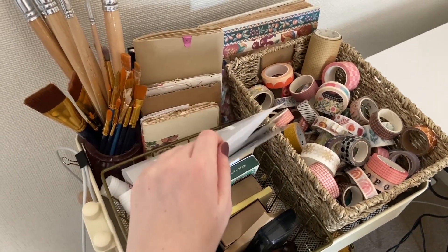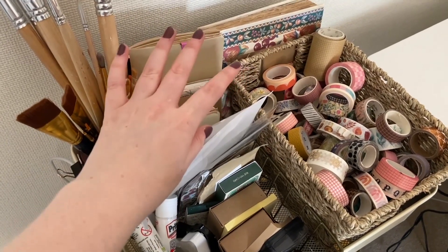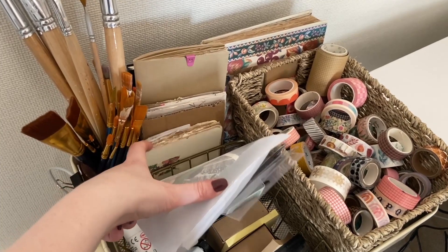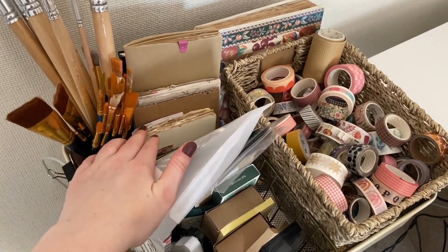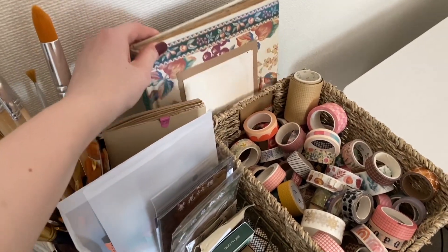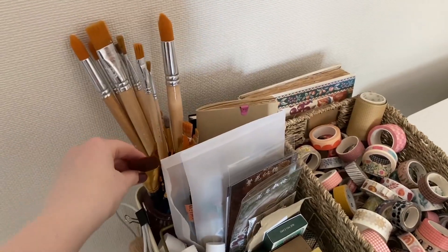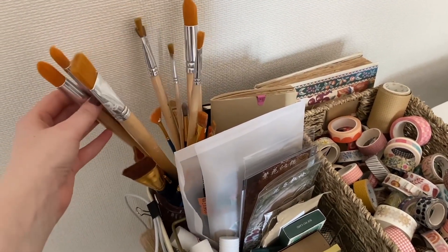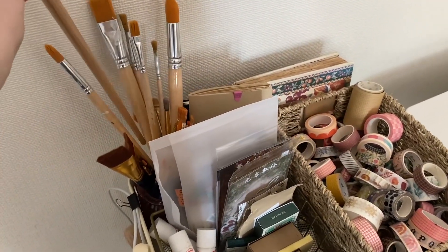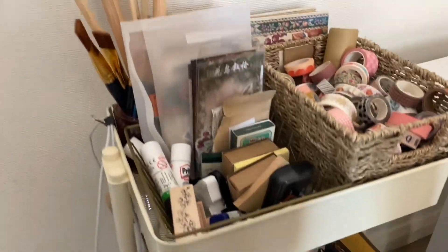At the back of the top section I keep all the journals, sketchbooks, and projects I'm currently working on — my new junk journal, my normal written journal, my sketchbook, and the altered book we're currently working on. I also have a pot of paint brushes here because I accidentally bought ginormous paint brushes, so I just keep them off to the side — it's the easiest place to keep them.